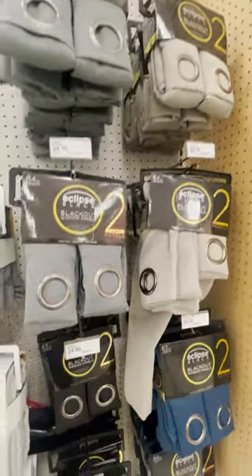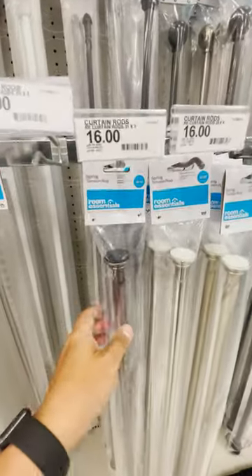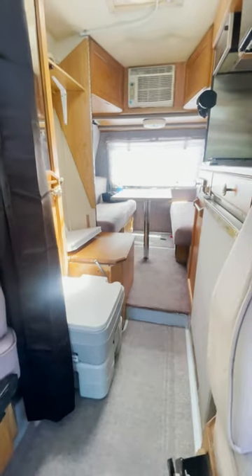I bought some blackout curtains from Target, and I also used a removable curtain rod. That's how I created the space with full privacy.